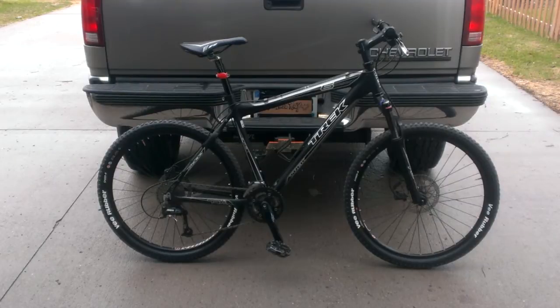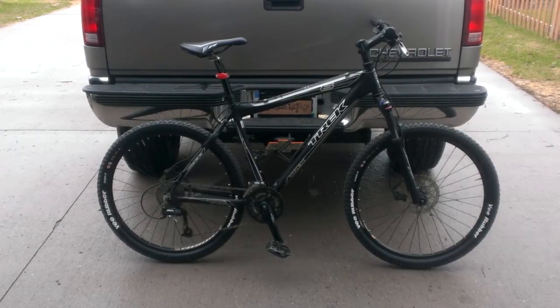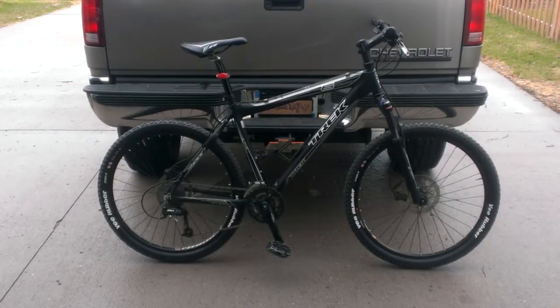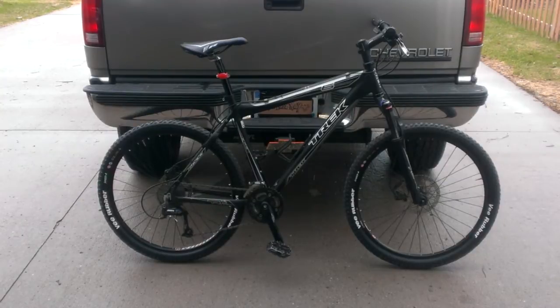Hey there guys, thanks for tuning in again. This is Redtail Ray. I wanted to show you guys and highlight my new favorite toy. What I got here is a Trek 6 Series 6000 — their mountain bike, not the road bike. I've been able to find out a few things about this bike, but even doing some internet research, this is a very unique model of the Trek 6 Series.